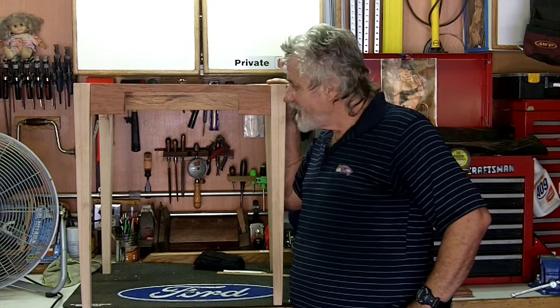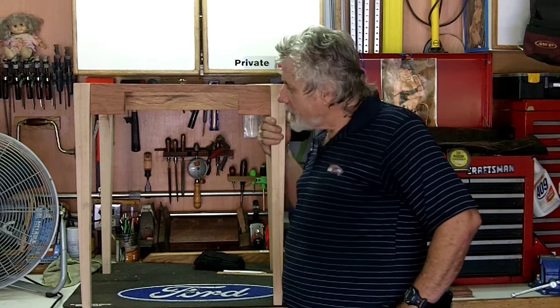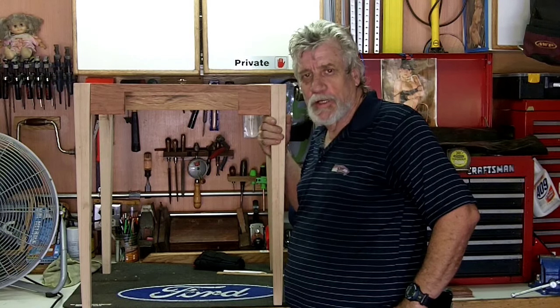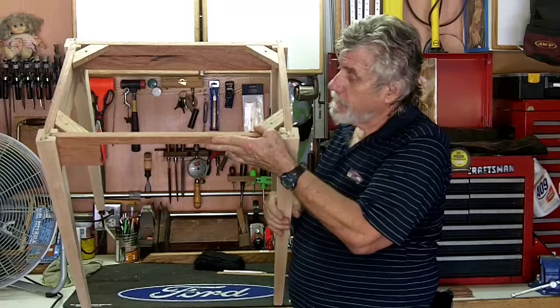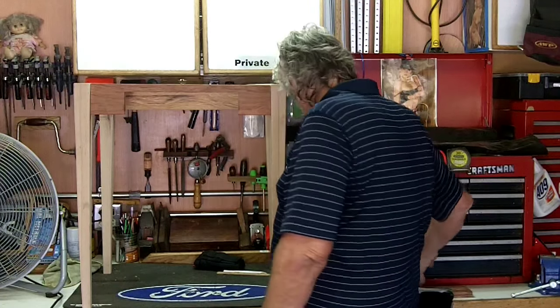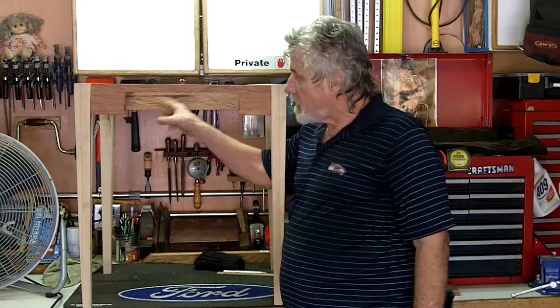Well YouTube, this video was made to mate the aprons to the legs, and I've got to say so far I'm pretty happy with my mind's eye — I think it's got 20-20 so far, but the project's not done yet. I've got the supports ready for the top. I'll probably work on the drawer next and then the top because I'll have room to work in here. Anyway YouTube, thanks a lot — I appreciate you stopping by to see how this little project's going, and until next time I wish you well and I ask you to take care of yourself.